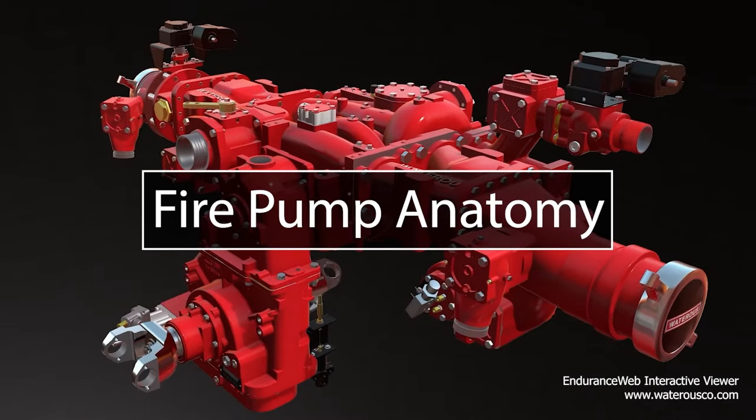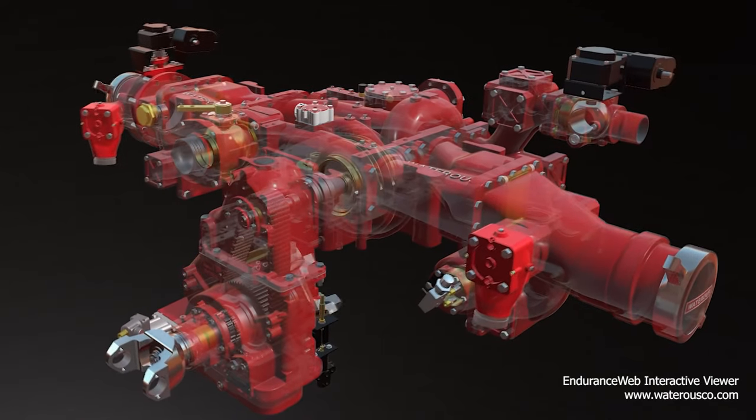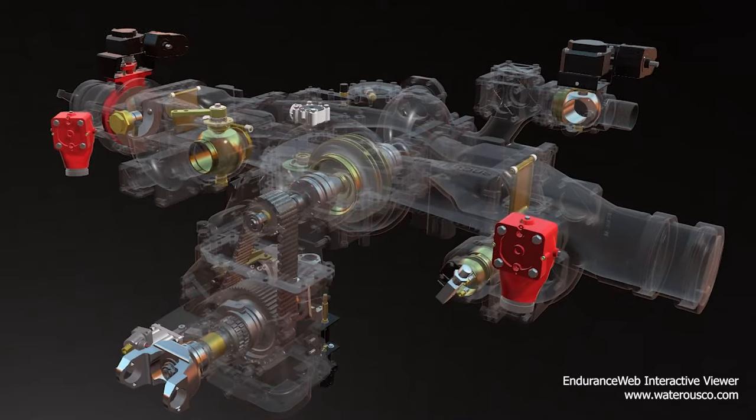Centrifugal pumps have long been used in the fire service due to their efficiency and capability of operating at a wide range of volumes and pressures.